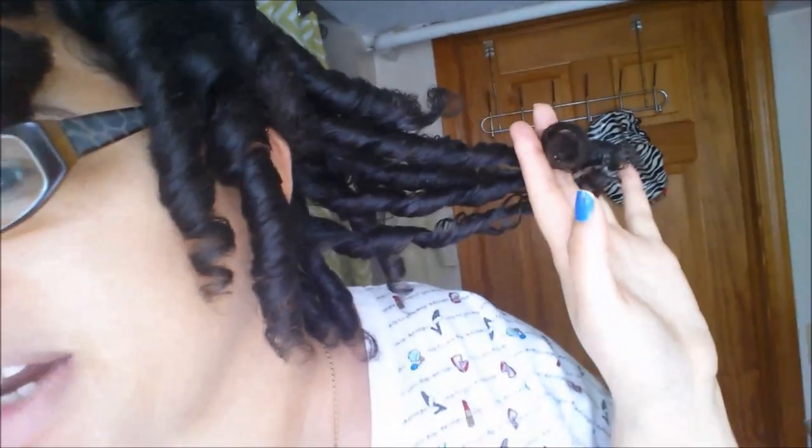Later on I'll come on and show you how I ended up styling it and any last minute thoughts I have. But I just wanted to show you them fresh out, because I know that looks a little different than once you start separating them. To be honest, I'm kind of scared of that part because I feel like people's curlformers always look really good, and then when they start separating them it starts getting a little janky. So we shall see — I'll talk to you guys later.